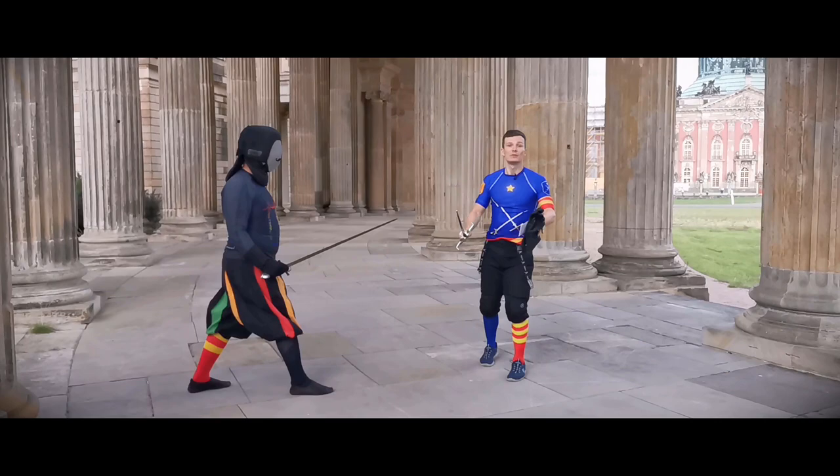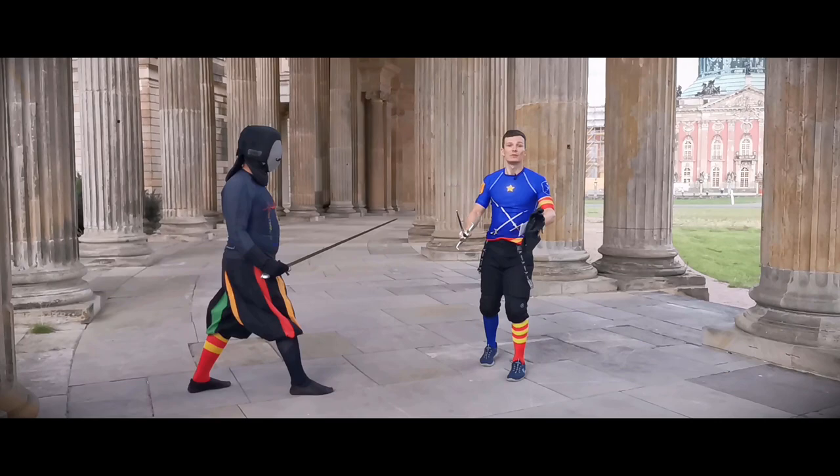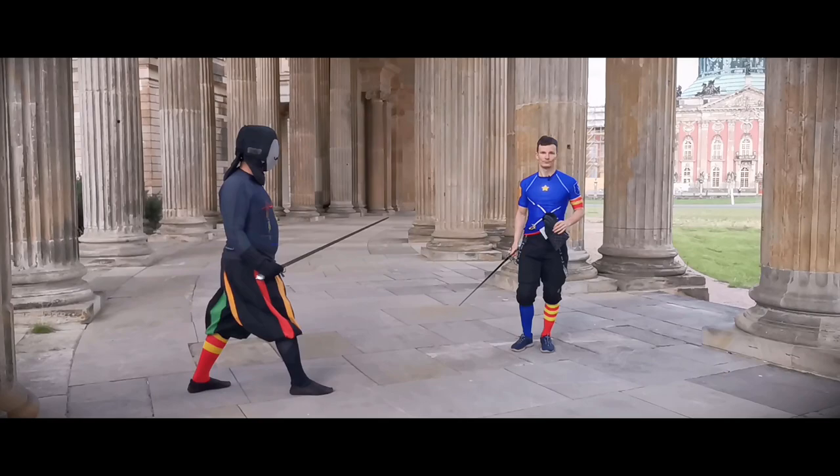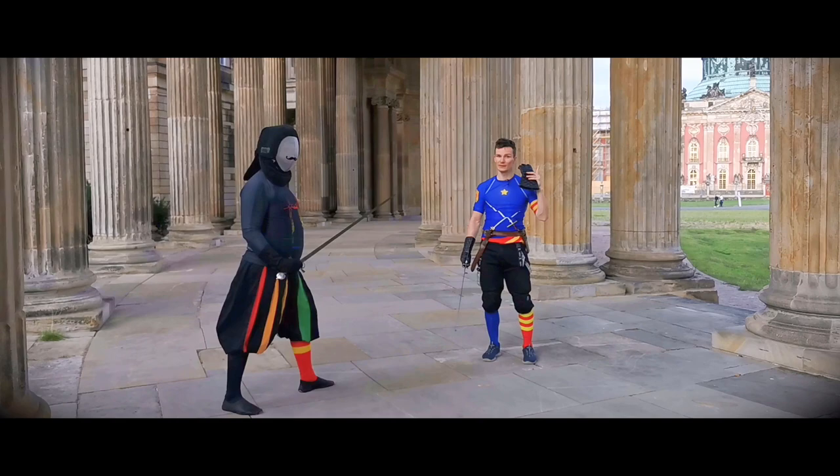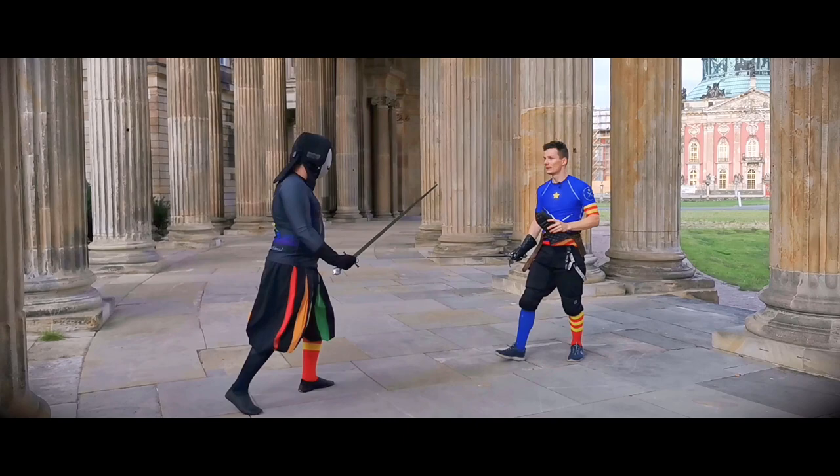You also want to gear up — not like me speaking to you — but so your partner doesn't have to hold back so much. Okay, this was the first action. Now we come to the second one. Since we just defended against a mandritto to our head, we now want to learn to defend against a reverso to our head.